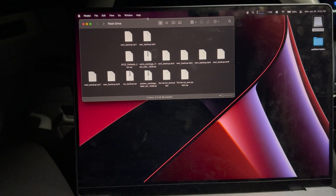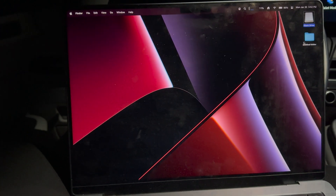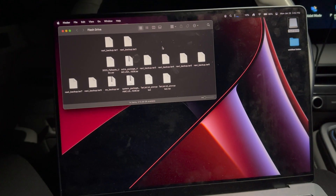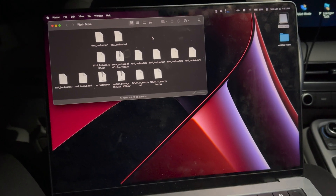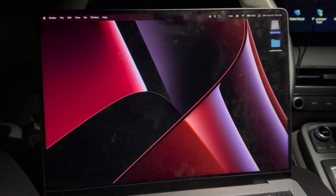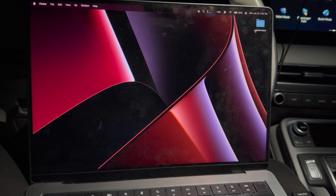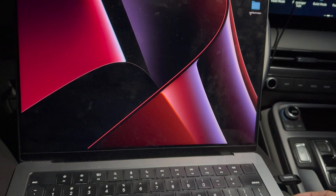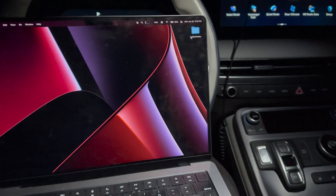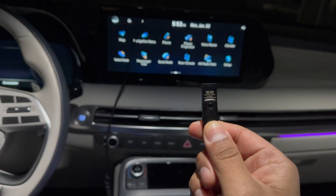Once you have downloaded all the files to the flash drive, go ahead and open your flash drive and these will be the files inside — this is what you're going to need for the update. The next step is to go ahead and disconnect your flash drive from the computer. Once it's ejected and ready to remove, go ahead and remove it.